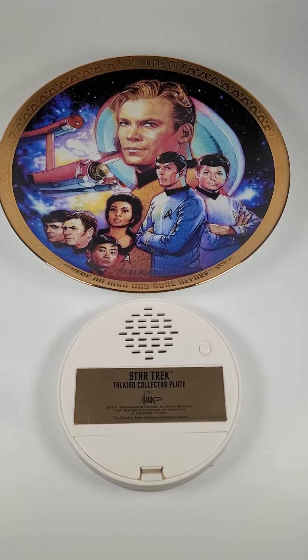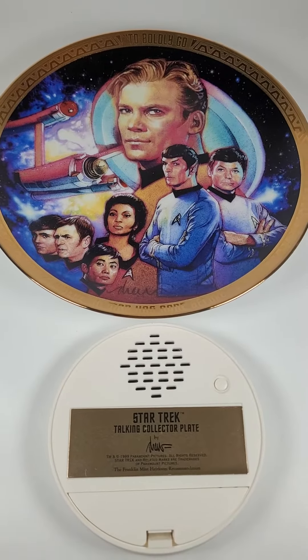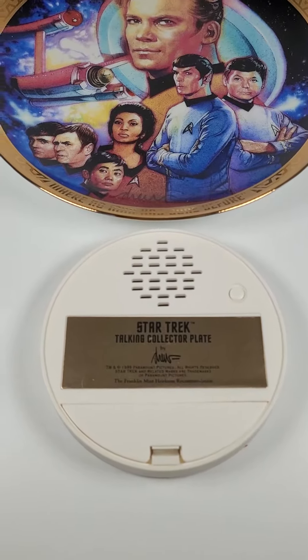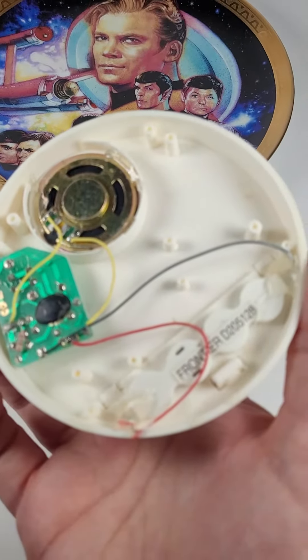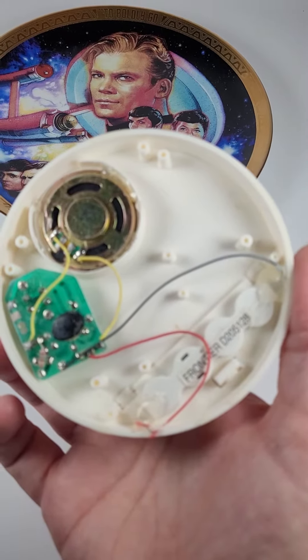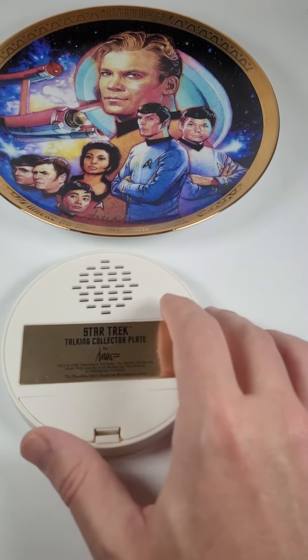Here is the Boldly Go Star Trek Franklin Mint collector's plate, and it does have voice activation — or a noise activation thing — that could be glued onto the back. It doesn't come pre-glued, so you don't have to glue it. It is open on one end, but it is working, and this is what it does when the button is pressed.